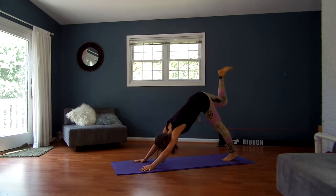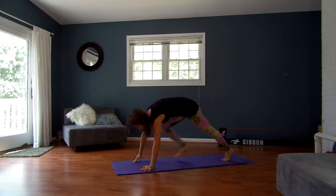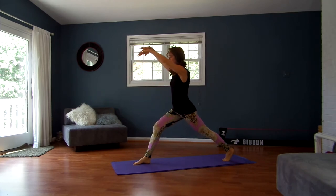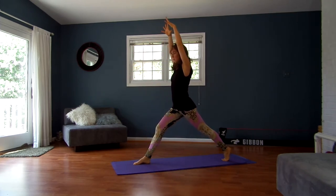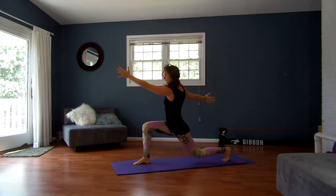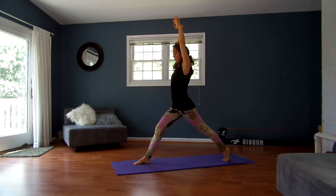Inhale, lift your right leg up and back. Exhale, step it between your hands. Inhale, straighten both legs as you reach your arms alongside your ears. Really start to imagine you're squeezing your inner thighs in towards one another. Then exhale, bring your left arm forward and your right arm back and bend both knees. Hover your left knee just above the ground to get into your left hip flexor. Inhale, straighten up, squeezing in towards the midline with your thighs.